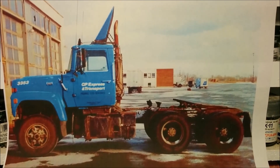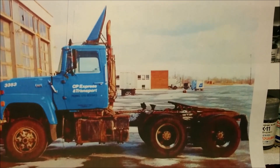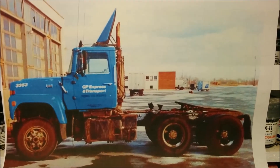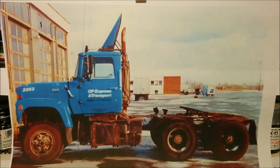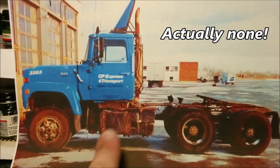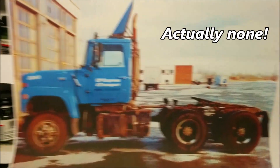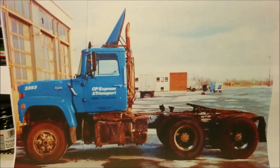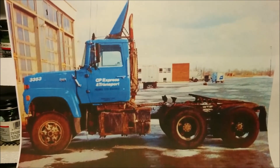Hey, welcome to Dan's Model Works and we're back to work on this CP Express and Transport train. You're not going to be seeing much of this part of the project, maybe a little bit towards the end of the video. I'm not going to be doing a lot of work on the tractor — what I'm going to be working on mostly this episode is this pile of parts.